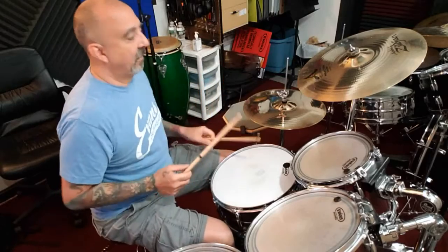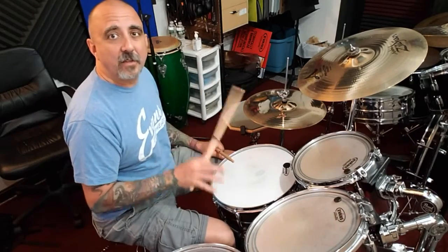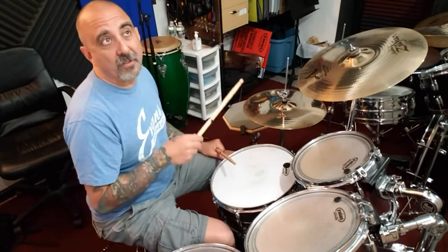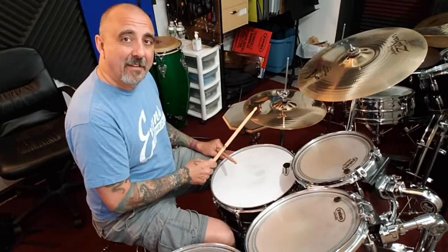Hey, you came back. So last drum bit we discussed doing a shuffle on the hi-hat — just a basic straight shuffle where it's one-and, two-and, three-and, four-and — playing it either on the top or with the side of your stick on the side of the hi-hat, combined with the top.